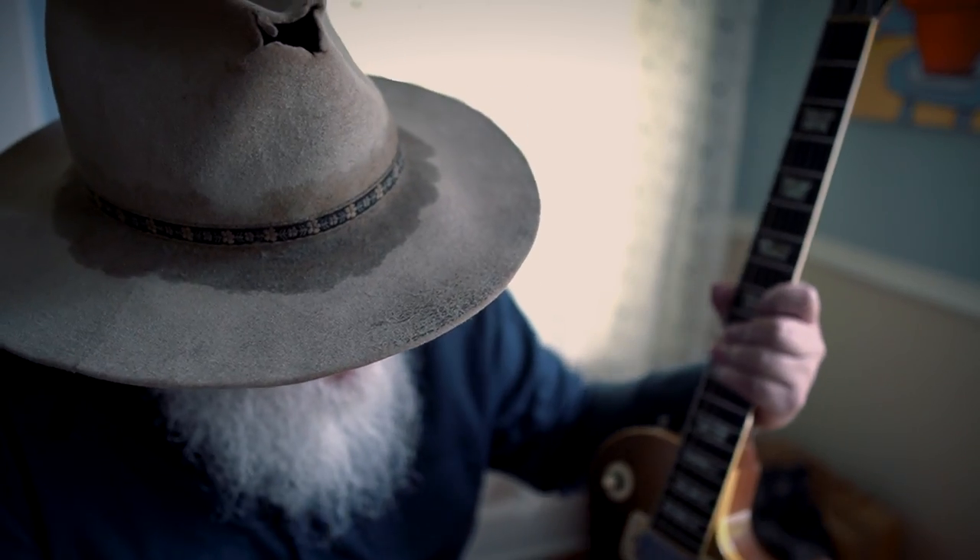I thought about getting rid of it because I wasn't using it — it was just sitting around. I started thinking maybe I could trade it for an old Martin, or an old J45, something I might use more. I even loaned it to a couple of friends saying, 'Hey, maybe we'll trade something.' I kept thinking I would probably end up trading it, and it never happened. I'm kind of glad it didn't, because I appreciate it and enjoy it. When I got it out today and dropped the tuning down, it just sounds different than my other guitars.